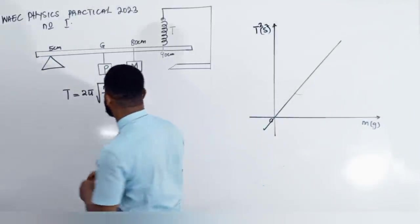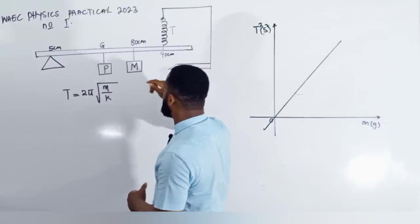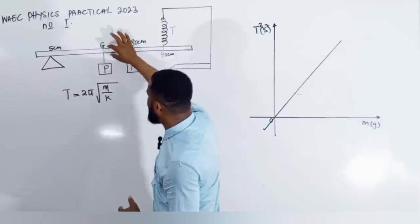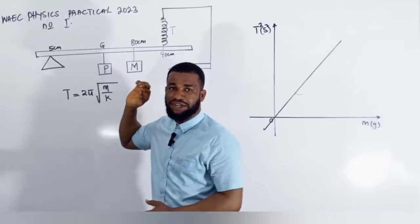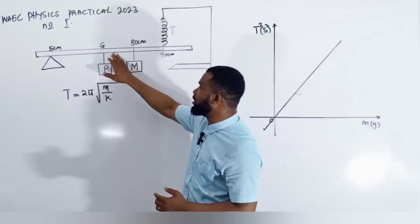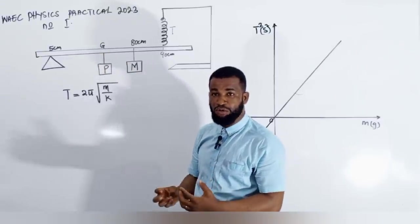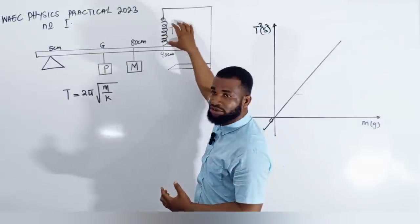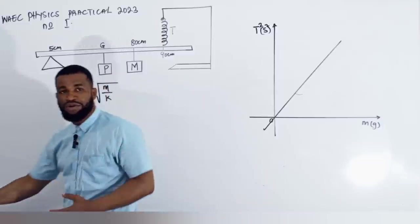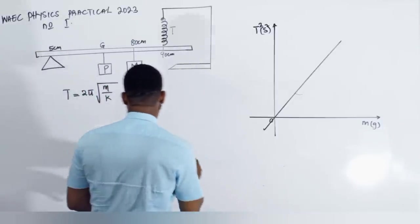What is the concept of this experiment? If you look at the setup here, you will realize that I decided to put the 100 grams at the center of gravity of the meter rule. Why did I do that? I did it in order to help the meter rule — because the mass of the meter rule is at the center of gravity — to give it more weight, for it to be able to do an oscillation. And when you do this experiment and finish it, your table of values is going to be M, then T1 in seconds, T2 in seconds.